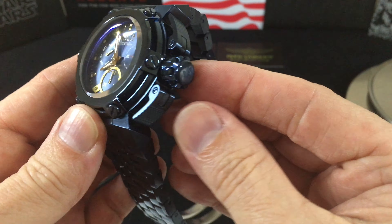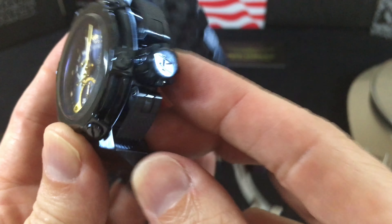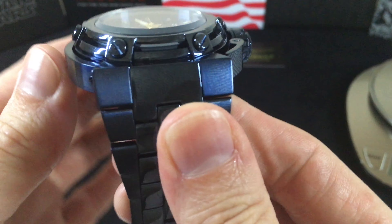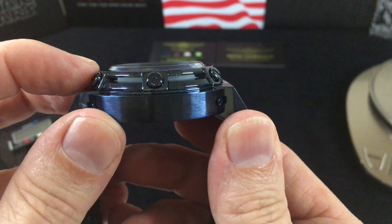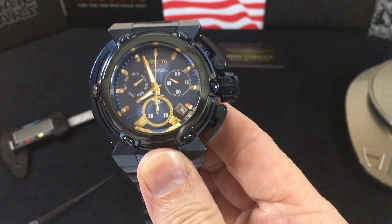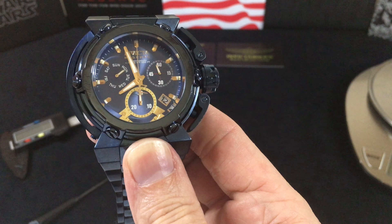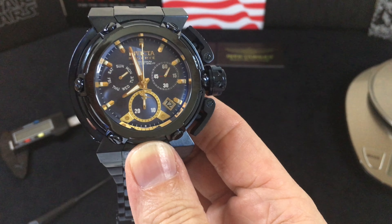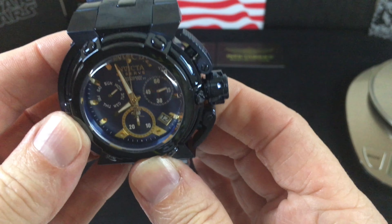Some of the styling details include this bar system, your paddle-style function pushers, your screw-down crown, and you can see the Invicta Reserve badging on here. This is a fixed bezel and you can actually see the crystal through some of the openings in the bezel system with the screw-downs. Flame Fusion, as we've talked about, is synthetic — similar to sapphire but also has properties of mineral crystal.